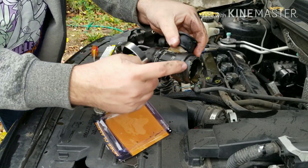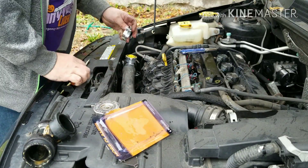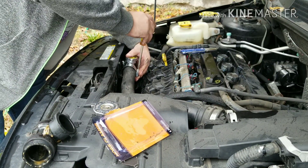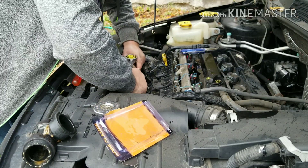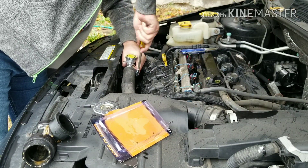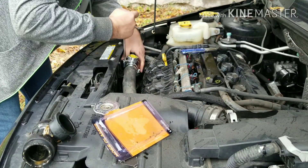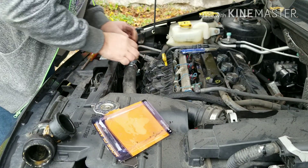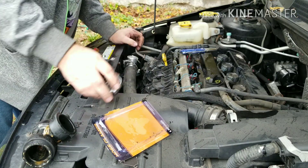Trying to cut it really close so I still have plenty of room here. This is pretty much just a direct replacement. The only thing is this cap won't fit in here so we have to go with this one.